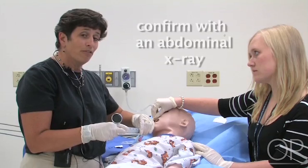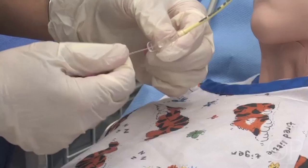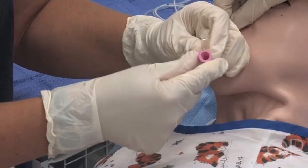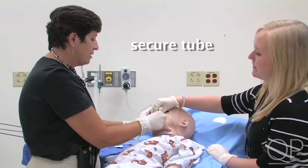At this point, I want to go ahead and take the stylet out. The stylet has been pre-lubricated, so it should come right out. I'm going to pull it out and put it in a sharps container in case of contamination. Never put the stylet back in once it's been taken out due to the risk of perforation of the bowel. I'm going to get the tube secured and go ahead and get an x-ray.